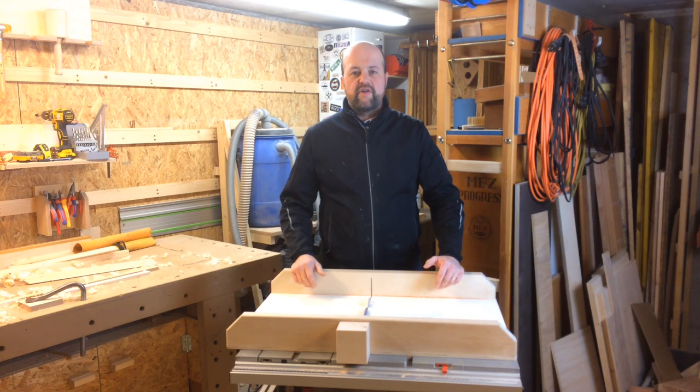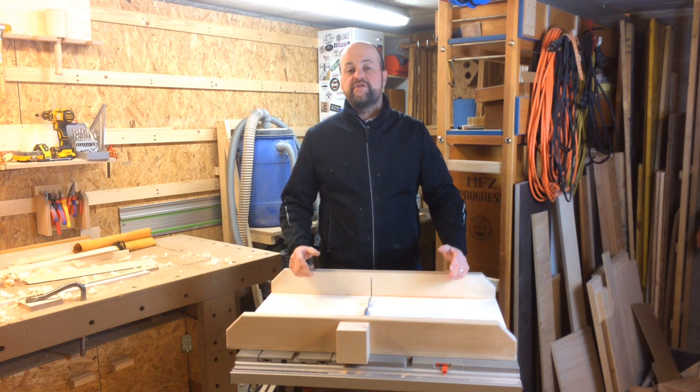In this video, I'm going to build a crosscut sled for my Bosch GTS 10 XC table saw. I'm going to show you how I built it and what specific requirements of this table saw I had to deal with.